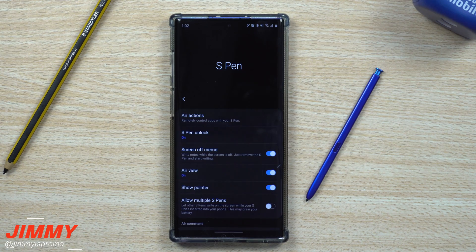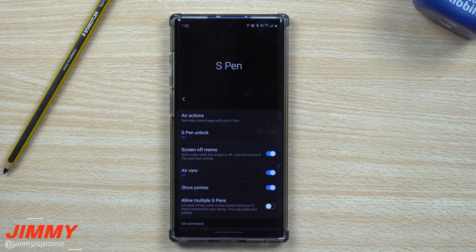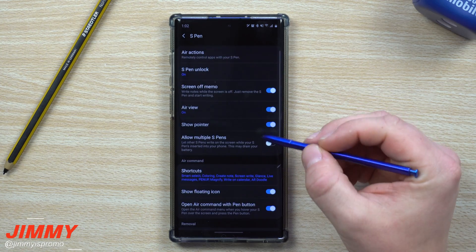Hey everybody, welcome back to Jimmy's Promo. Today we're going to talk about all of the settings and features that come with the S Pen on the Galaxy Note 10 series. This is a very important menu — a place where you're able to turn on, turn off, and make a lot of changes.